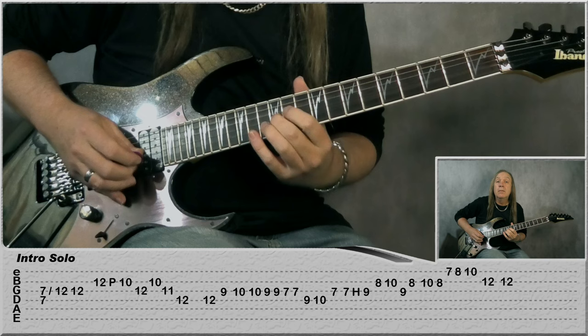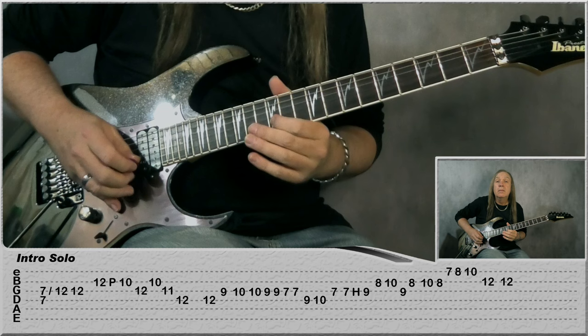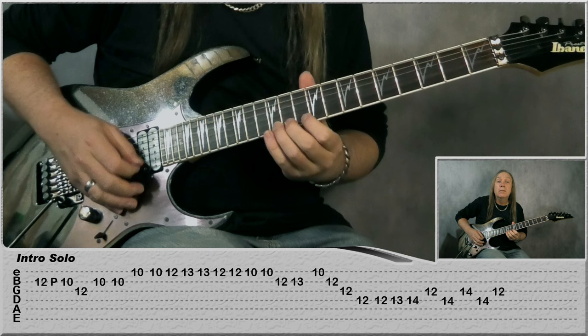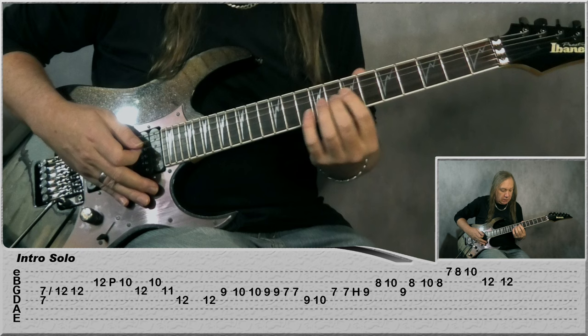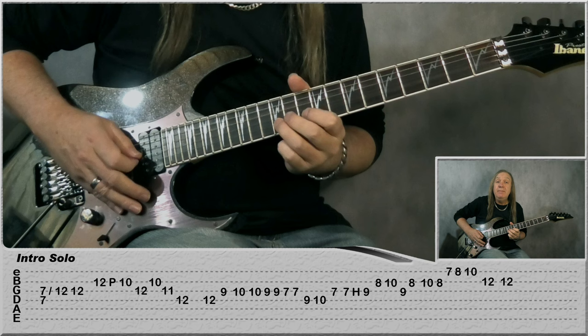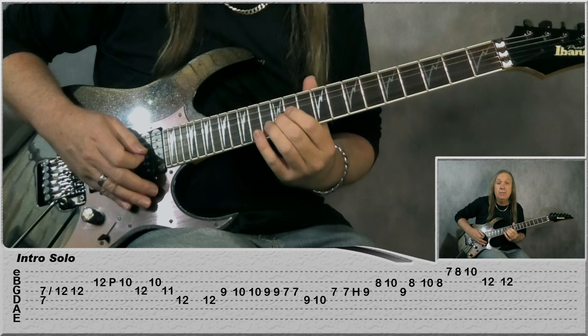Now let's have a look at that solo at the start. We're starting on the D and G string at the 7th fret. We play them and slide up, and as we're coming off we take our finger off the D string and land on the 12th fret on the G string. Then B 12, pull up to 10, G 12, back to B 10, slide up to 11 on the G, and then 12 on the D. So slowly.